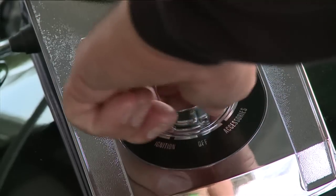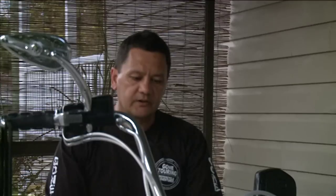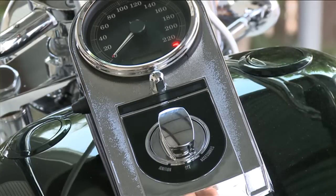To rearm the system, turn the switch to the ignition position and the run button into the run position. Then turn the bike off and you'll notice the red key on the speedo is once again flashing, indicating the system is armed.